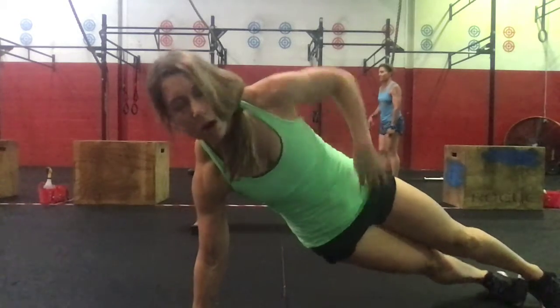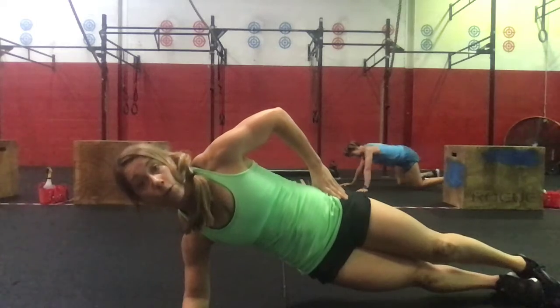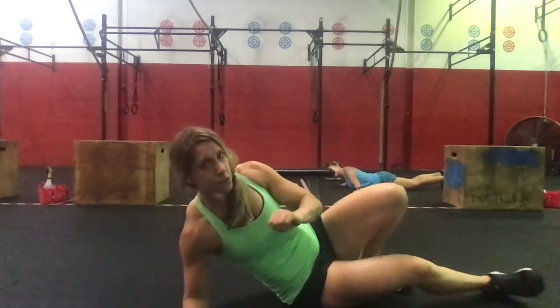For the side plank, we can go on the hand or up onto the forearm for 30 seconds. Since it's four sets, you'll do a right side plank for 30 seconds after your bird dogs, then on the next set you'll do it on the left. For your third and fourth sets, return back to the right and the left side. That is our core accessory work for Friday.